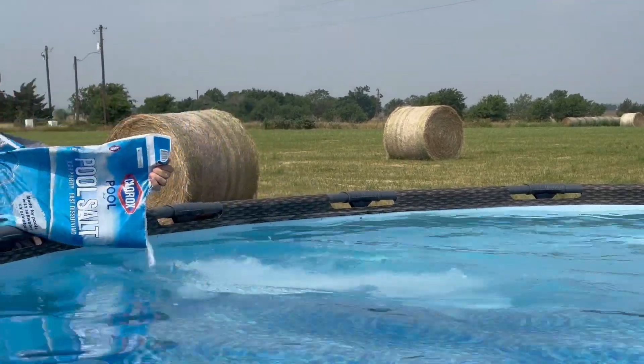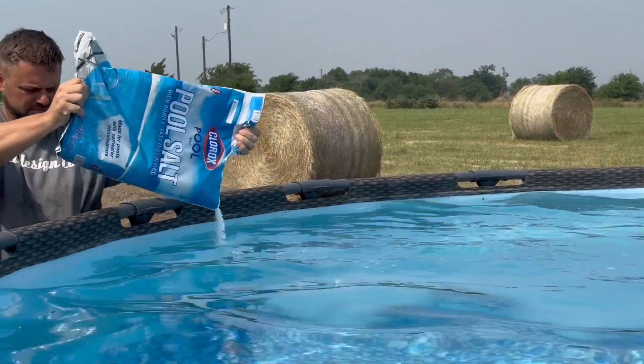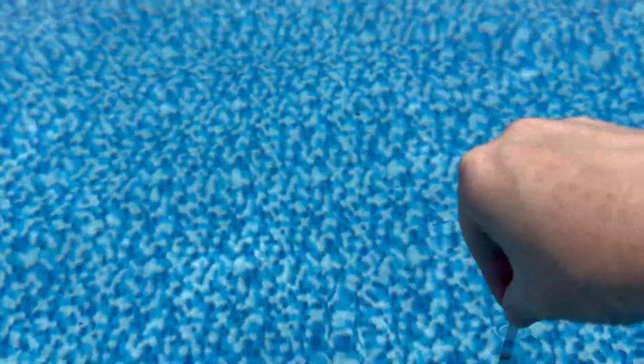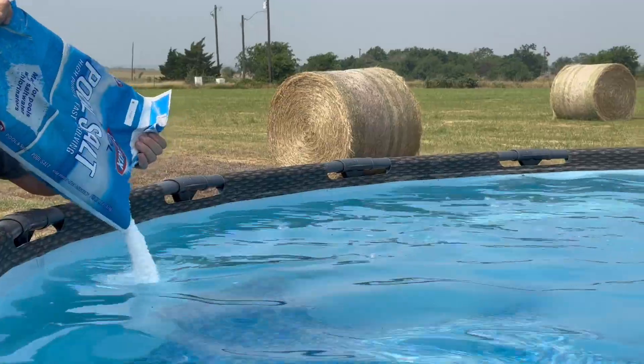We are doing a saltwater pool this year, so I've been looking online to find out more about the testing of the water and everything we need to know, and I'm going to share some things that I found helpful.